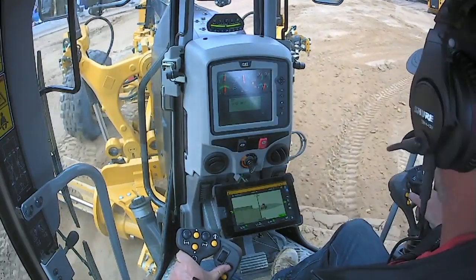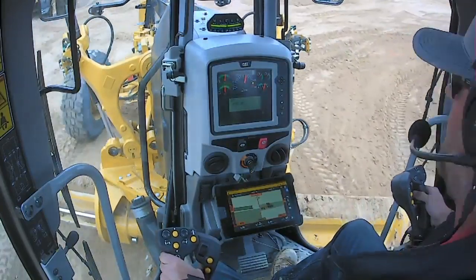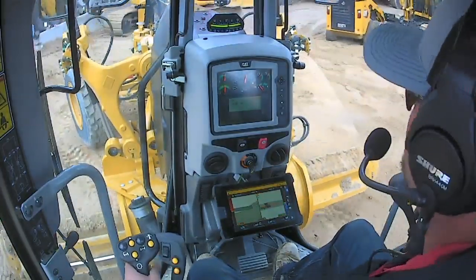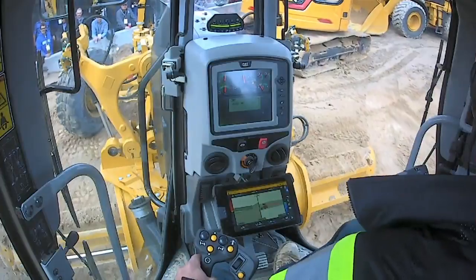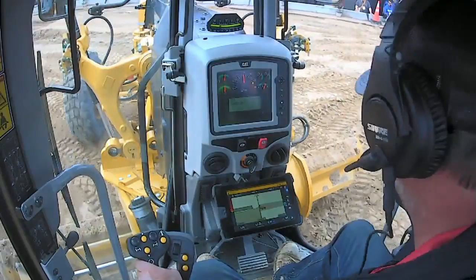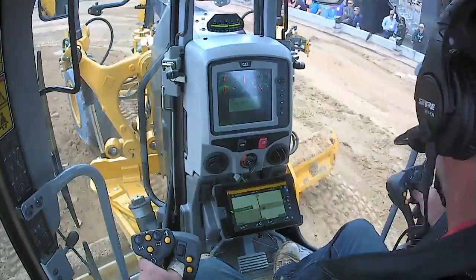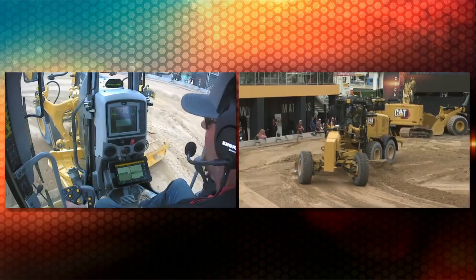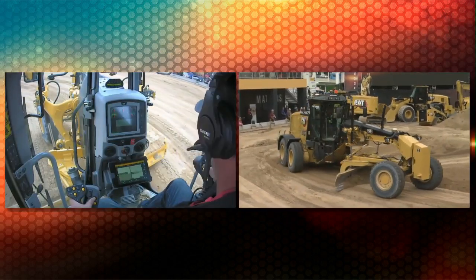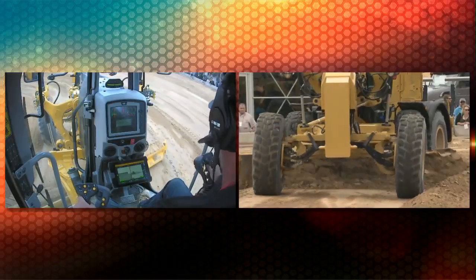One more thing I want to talk about: with this new grade system, any time I come in and out of my cuts, I can leave my autos on — or as I call them, armed. The nice thing is you can come in and out of grade, and it'll latch on grade without putting a big divot or jump in grade. Also, with this system, even when you're in your windrows, articulate a lot, lean the wheels, and use all the functionality of the machine, this thing stays right on grade.